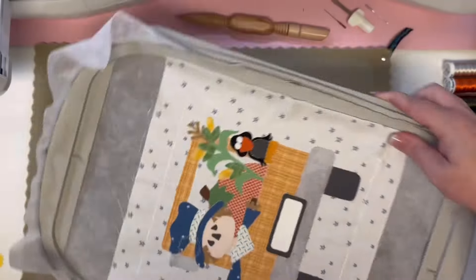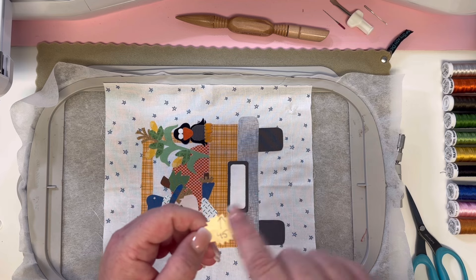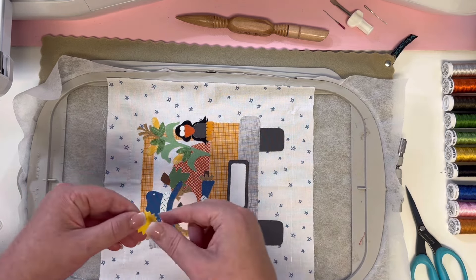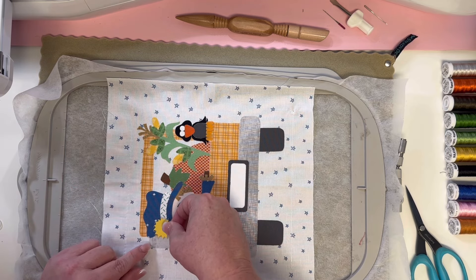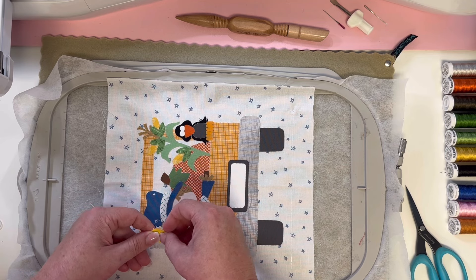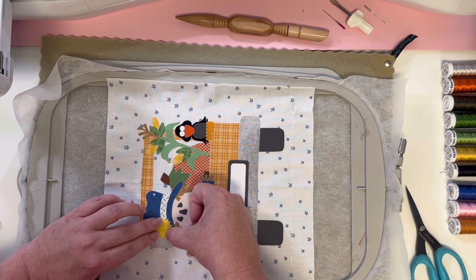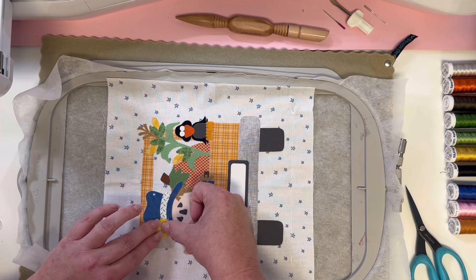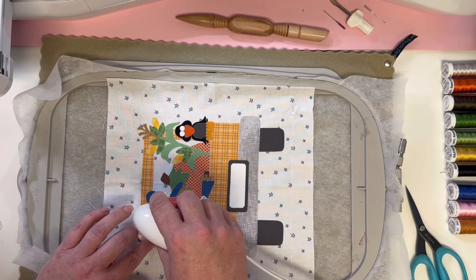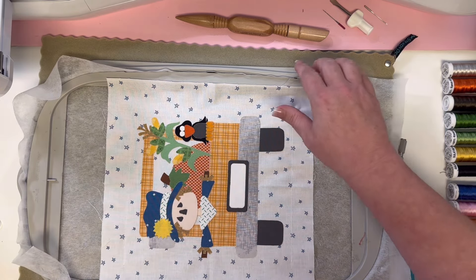So we have the sunflower. Remember my arrow trick? When I put this on the placement guide, I turned it until it was in place and drew myself an up arrow. So I'm going to make sure my up arrow is right, peel my backing off while covering over it — easy peasy. That way, while you're on your actual piece, you're not turning the flower around a million times. Anytime there's a weird kind of piece, just draw yourself an arrow — it's very helpful.